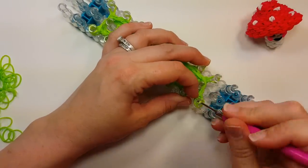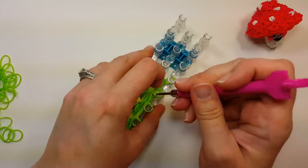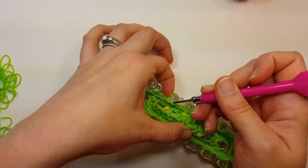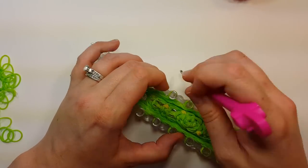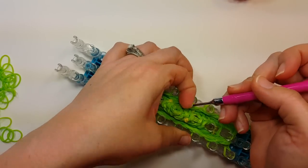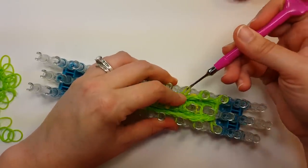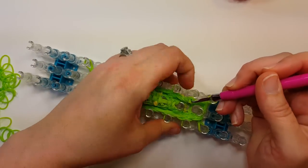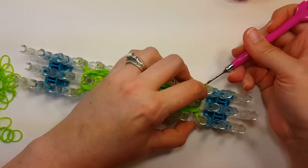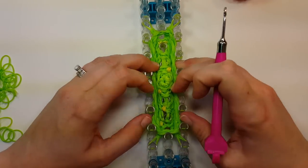Do the same thing on the other side. Just turn your loom whatever way is comfortable. Tuck the ends over the pin and push your bands down.